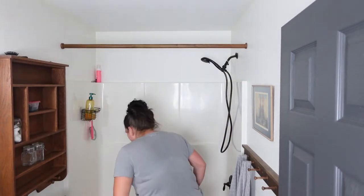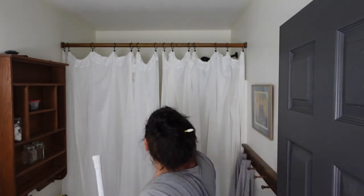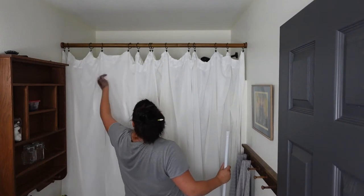It fits! Yay! Look at that — it is so beautiful. So much better than this ugly white thing.